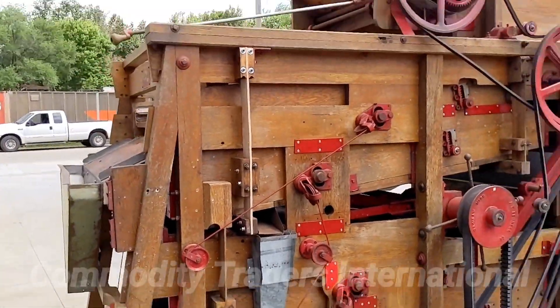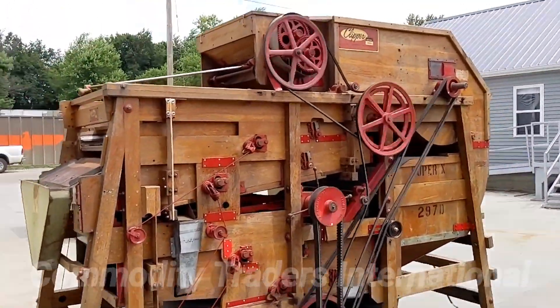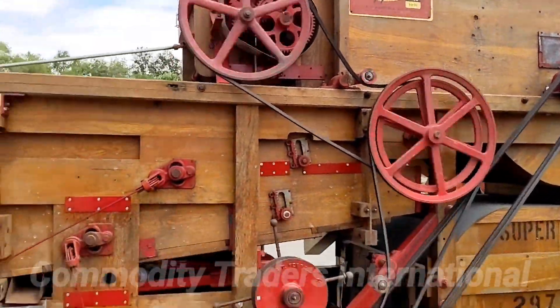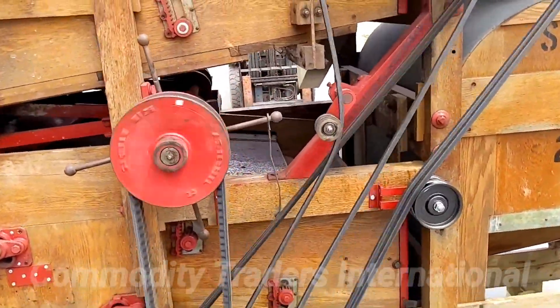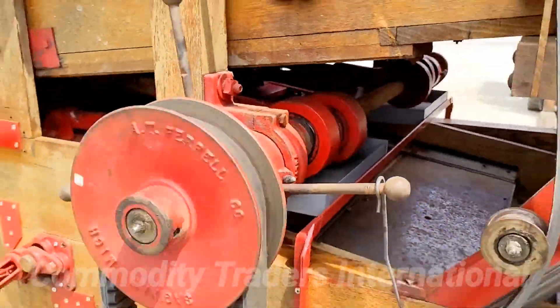We're going to fire the unit up for you now. Here you can see we have the unit running — it is in very, very nice condition. It just hums right along. There are no irregular noises. You can see the eccentrics here, turning away.